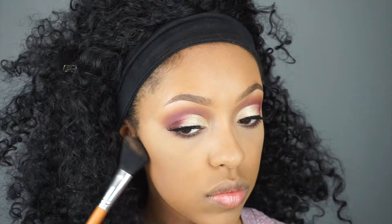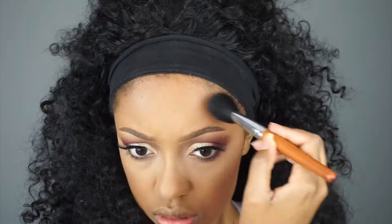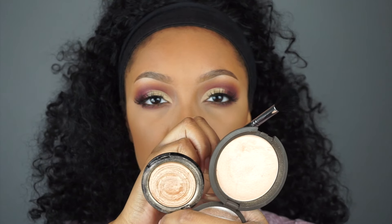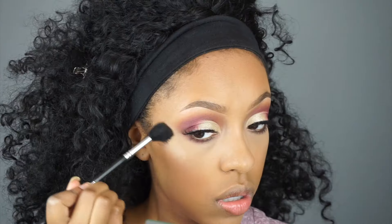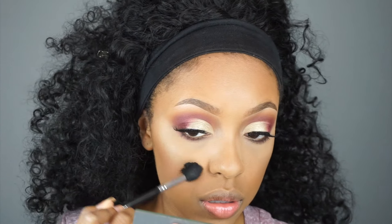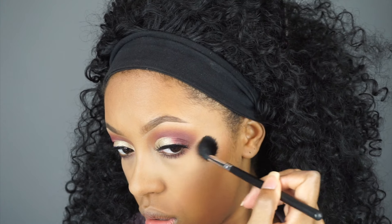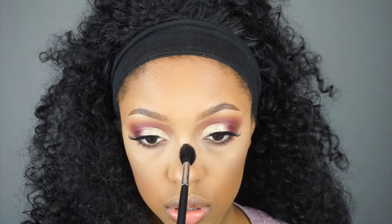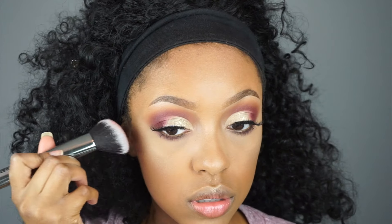Then to set my face I'm using the L'Oreal Infallible Pro Matte powder foundation. For bronzer I'm using the Too Faced Dark Chocolate Soleil bronzer. For highlight I'm going to mix two together — I'm using Becca Champagne Pop and Laura Geller Gilded Honey highlighter. And then for blush I'm using Strike from ColourPop Cosmetics.